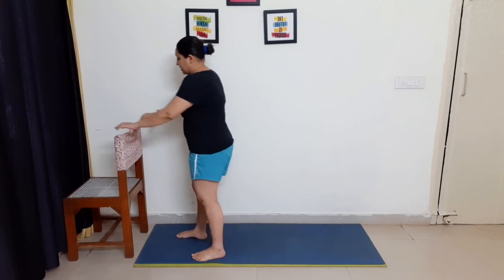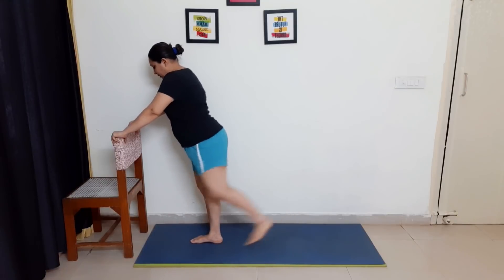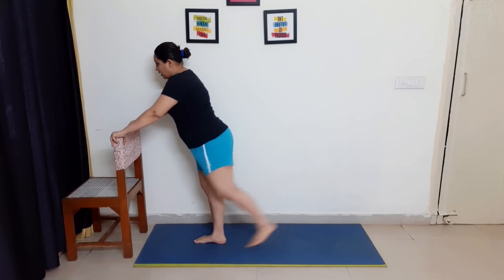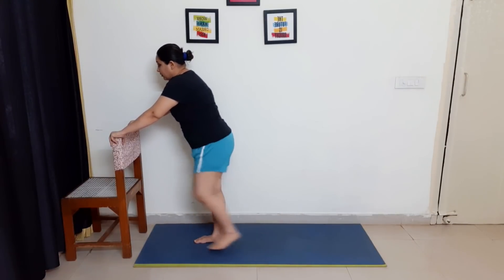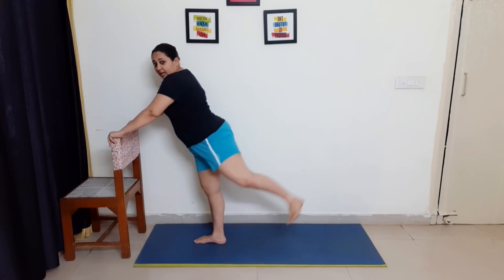The first exercise is standing kick back. Hold the leg like this and kick it back — slowly. We will do 20 on each leg. Let's do it. 1, 2, 3, 4, 5, 6, 7, 8, 9, and 10.